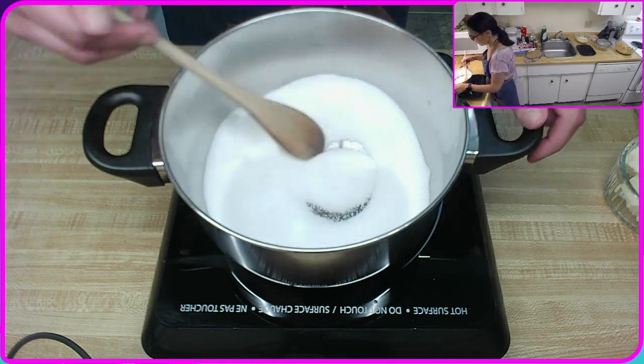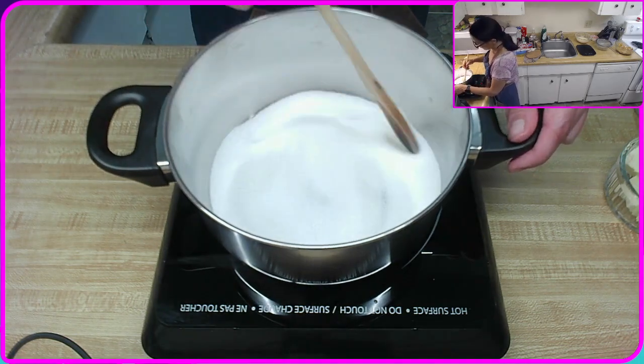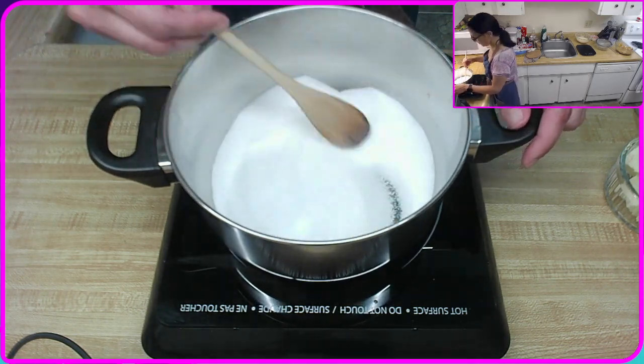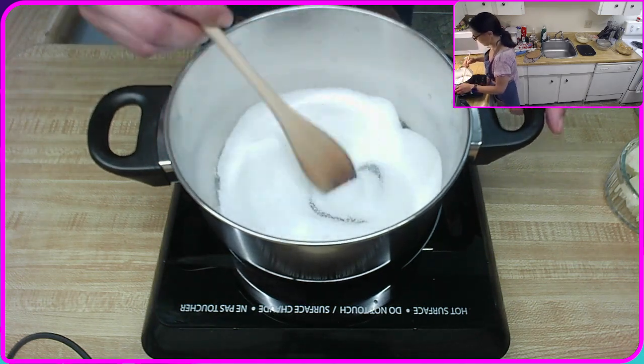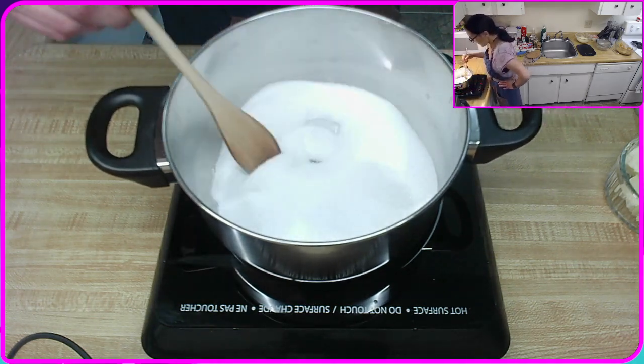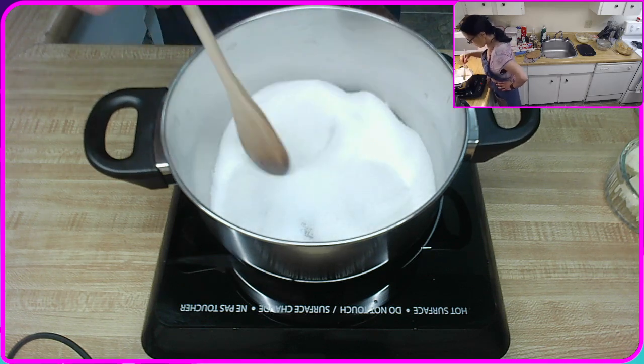Stirring constantly. I can always see it's starting to get a little sandy textured, so that moisture's coming out.